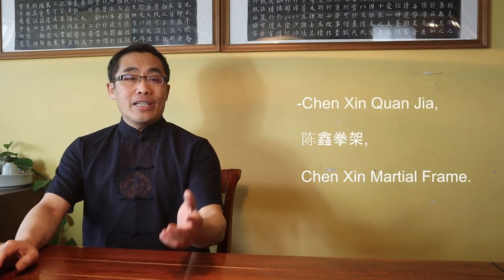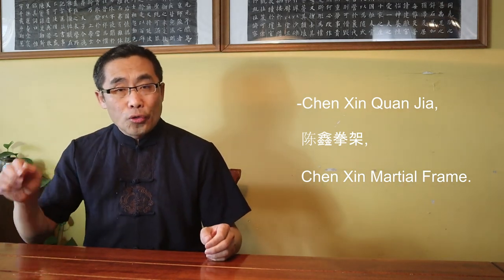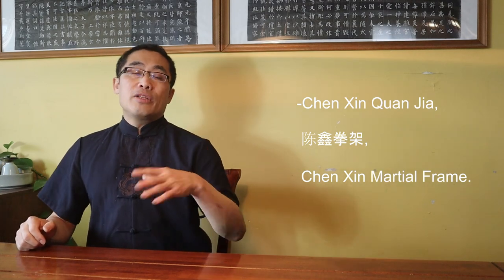In his book, Chen Xin drew inspiration from the 64 hexagrams to imply a relationship between the Yi Jing and Tai Chi practice. Given Chen Xin's massive importance in Chen style Tai Chi history, many people a few decades ago began to call his form Chen Xin Quan Jia, or Chen Xin Martial Frame, or simply Chen Xin Frame. So Chen Xin was memorialized by prepending his name to an existing style.